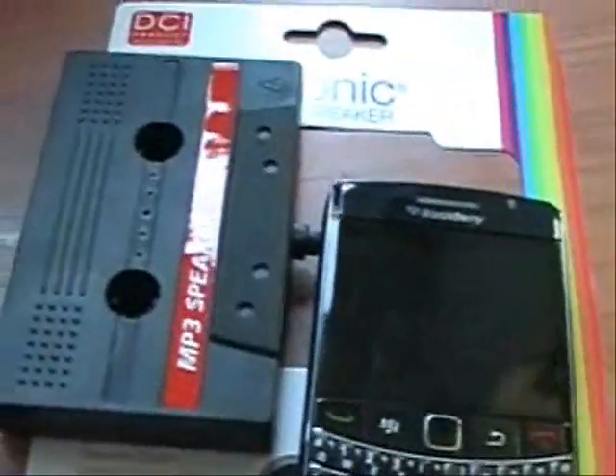Just go to fredflare.com to find the retro Funky Phonic cassette speaker.